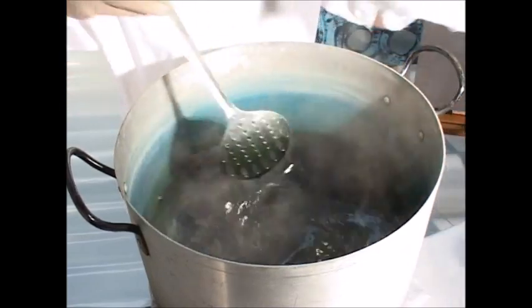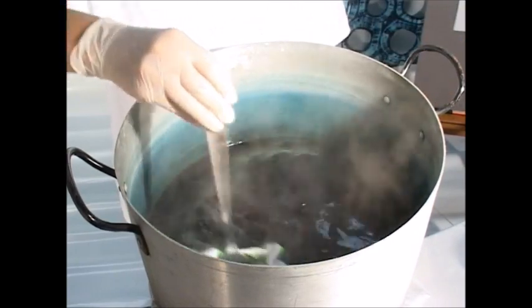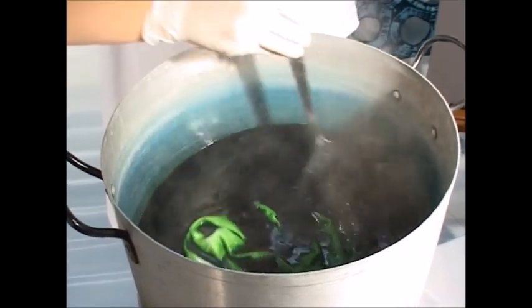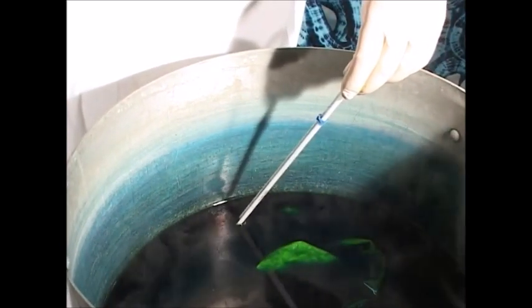Now I'm going to stir in the fabric. At this point, I'm going to check the temperature of the liquid before I add the soda ash. The dye is definitely 65 degrees Celsius, which is the optimum temperature for the product to work, and it's a good time to add the soda ash.